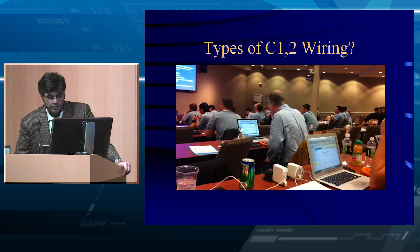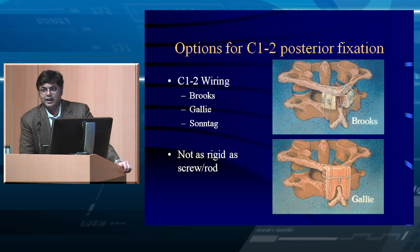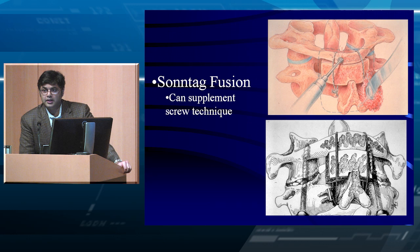What are the types of C1-C2 wiring? Brooks starts with a B and gets bilateral separate wiring — easy to remember. Galley involves a piece of bone graft on the back of the arch of C1, then wrapped around C2. And Sontag puts the piece of bone in between C1 and C2 and then squeezes it. That's where you get your fusion.